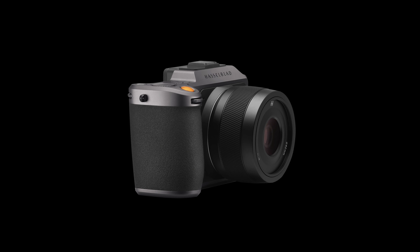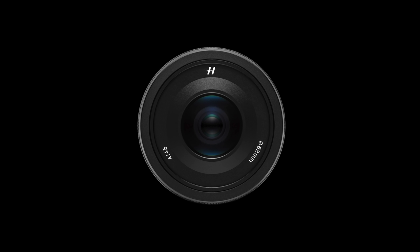Nice little surprise from Hasselblad today. They announced a new lens that was not on any roadmap — we now have the Hasselblad XCD 445P. The P stands for portable and this lens will actually replace the previous 45 millimeter, which was the F3.5 lens. I've actually had the opportunity to be using it under non-disclosure for the last couple of weeks and I want to share some of my images with you today.